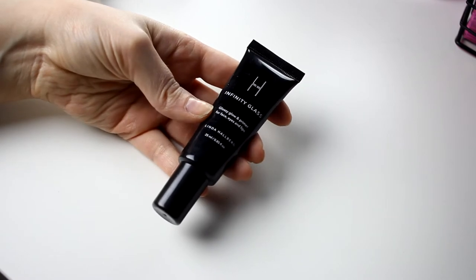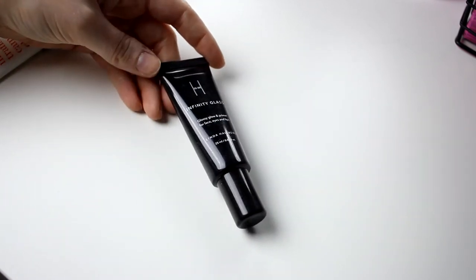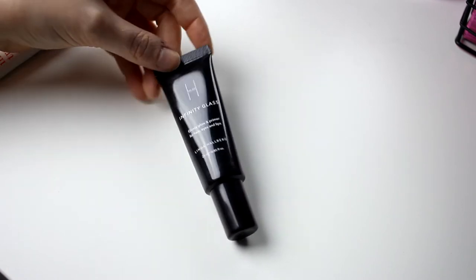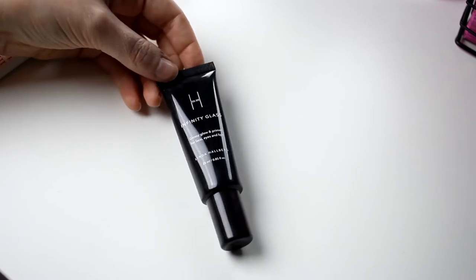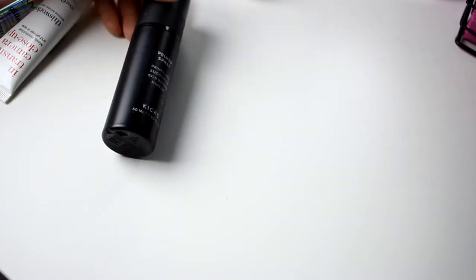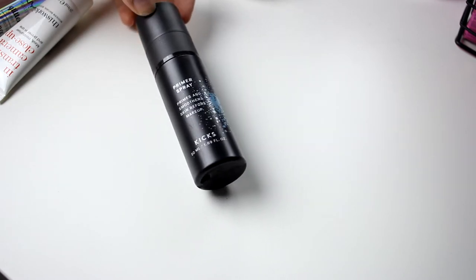Then I have the Infinity Glass from Linda Holberg. It's hard to get a good camera angle, but I have the Infinity Glass by Linda Holberg and I am going to keep this one. And then also a primer spray from Kix — this is the one I use right now, so I am going to keep this.